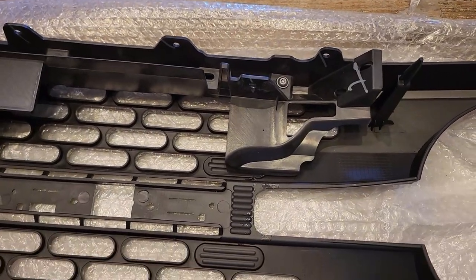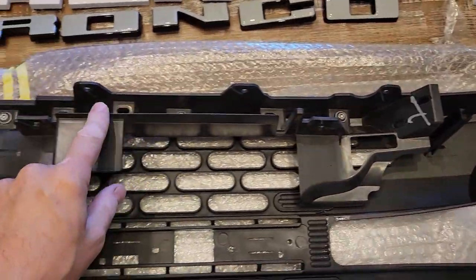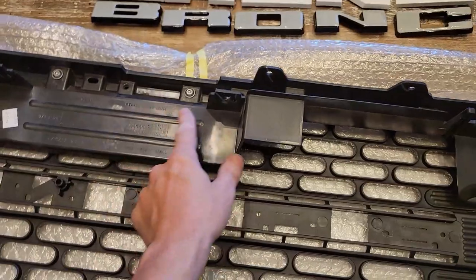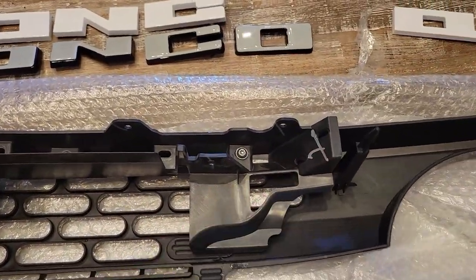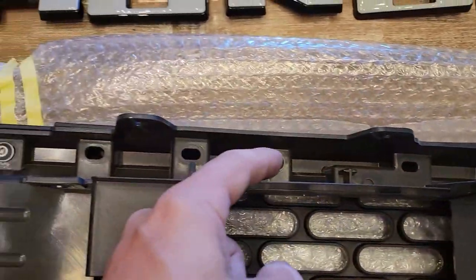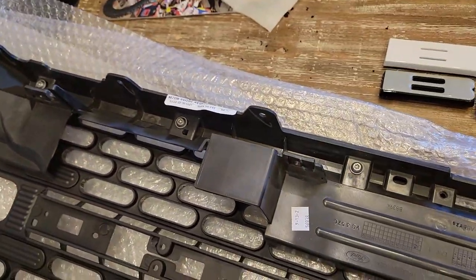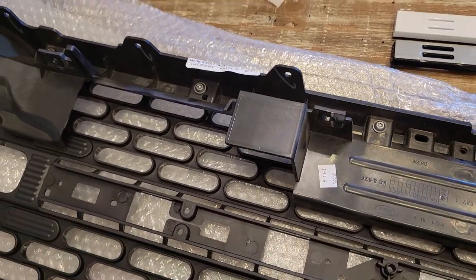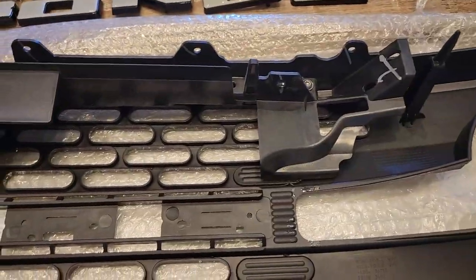First thing we actually need to do is transfer over this piece right here — it's one full piece. You're going to remove these torque screws: one, two, three, four, five, six. You're going to reuse those screws and transfer them over to your new grill. I already did that because this is the new grill.